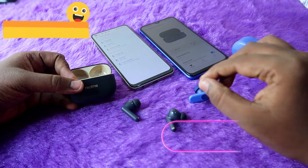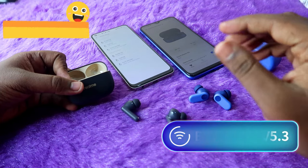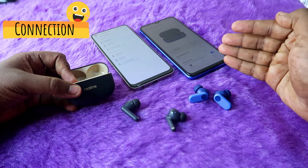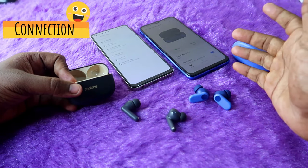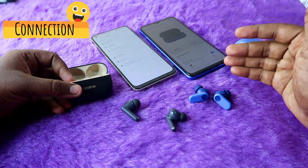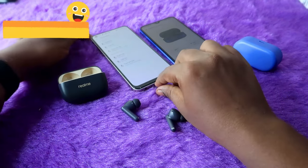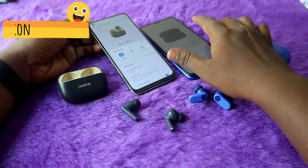Moving on to connection and range — both earbuds come with Bluetooth 5.3 and support both auto pairing and manual pairing modes. You can instantly connect to any new device using manual pairing mode, and both devices have dual connection via the switch device method. Both also have app support.